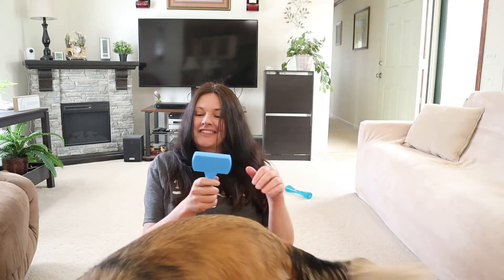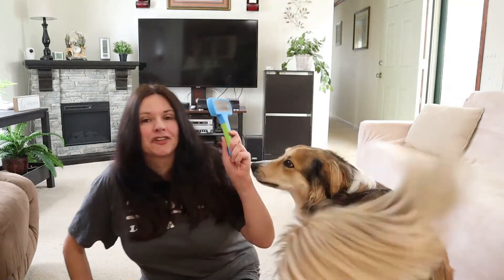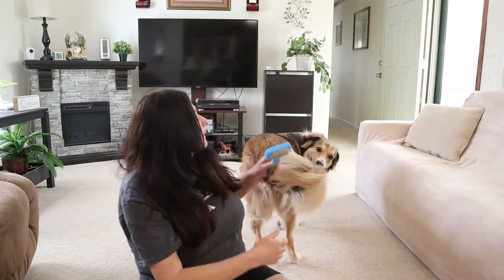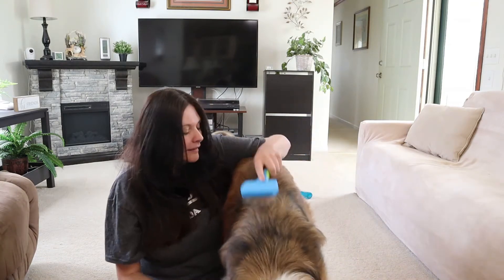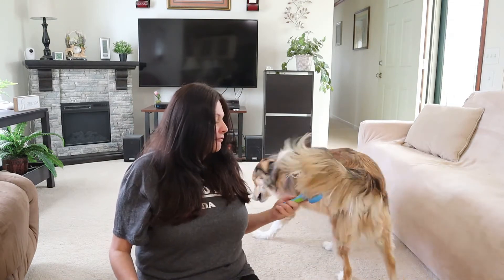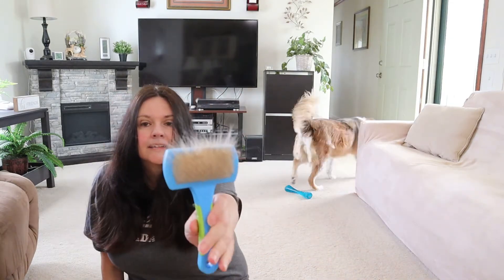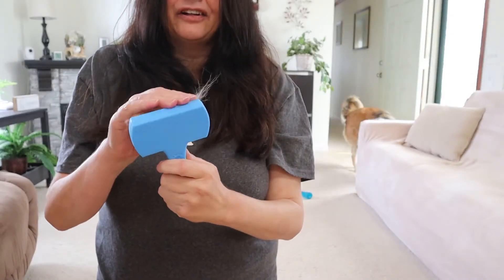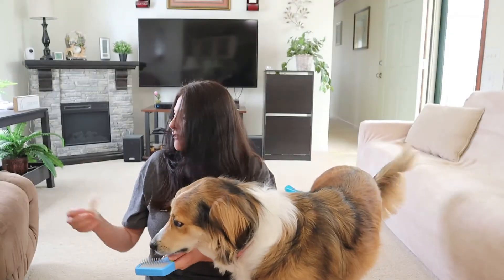English Shepherds are great guard dogs — anything that comes by their house, they're going to alert you to it. From experience, English Shepherds shed like crazy. I did probably ten brush swipes and the brush is full, and I could sit here and do that all day long and never pull out all the fur.